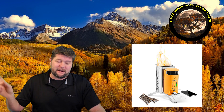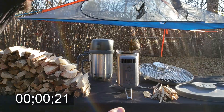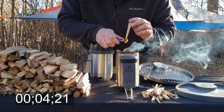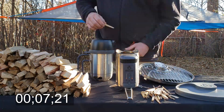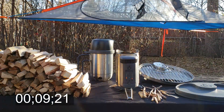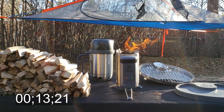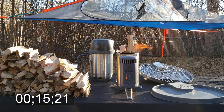Without any further delay we'll get out there and show you the process, and at the end I'll show you how much wood was used. We're going to get the BioLite 2 started with some little kindling pieces, get that fire going, and once we start getting the fan speed dialed in it's going to become pretty much smokeless. It will also turn on automatically once it detects that a flame has been started inside, which is very cool.